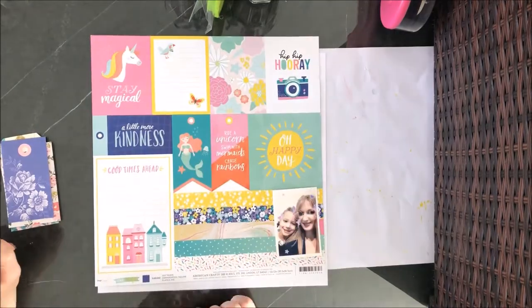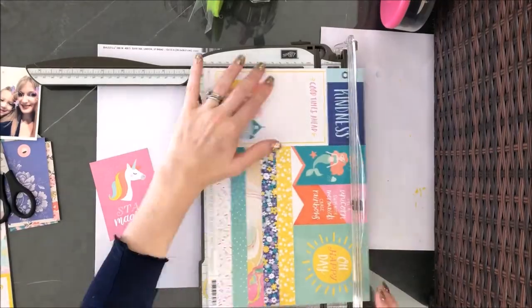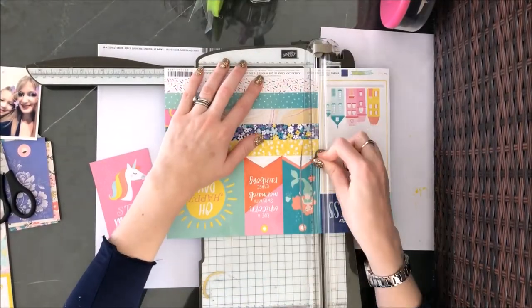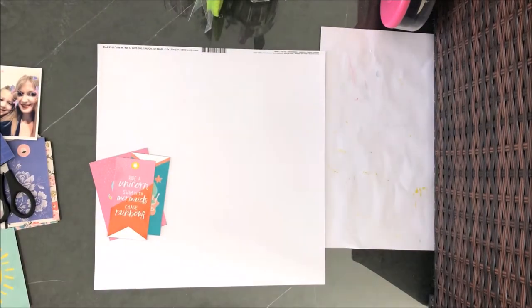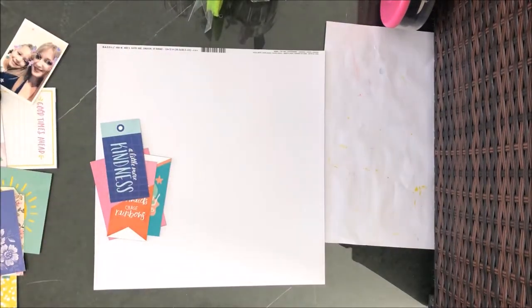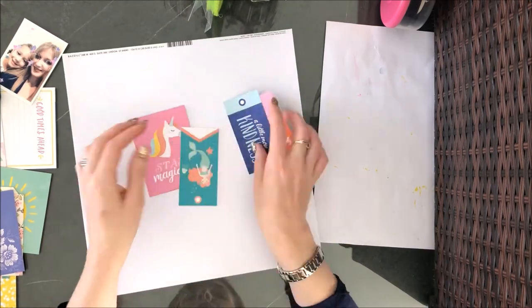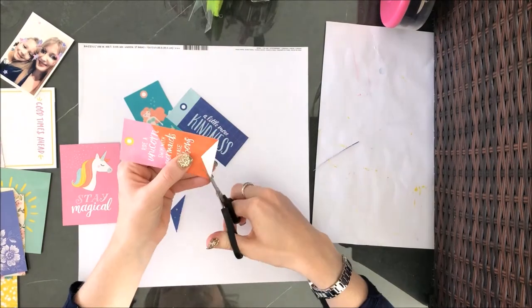I was actually away on holiday while I was doing this layout. I always take some scrapbooking stuff with me and I was pretty limited as to what I had. So I went through my stash that I had — I had one pouch of embellishments that I call my use it or lose it pouch — and I went through there to see what tags I had in there, if any.